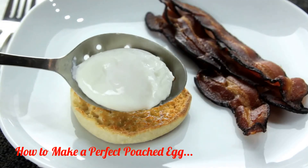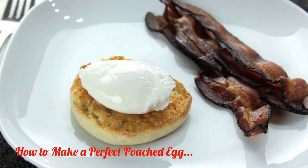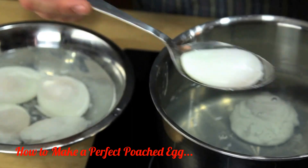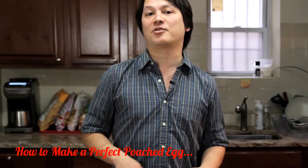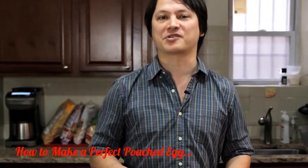After about three and a half to four minutes, this is what you've got. You can even cook them ahead of time and store them submerged in cold water in the fridge for up to a few days. To reheat them, just transfer them to a bowl of hot water for a few minutes just before serving.